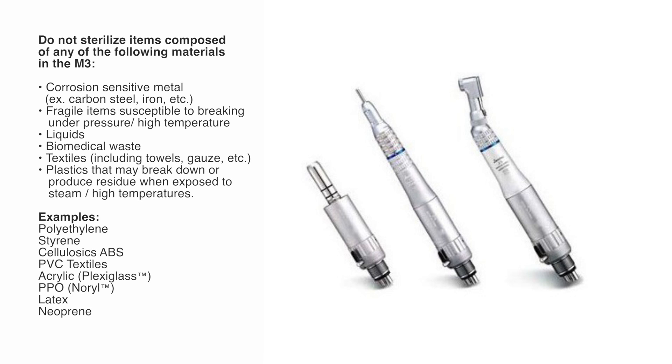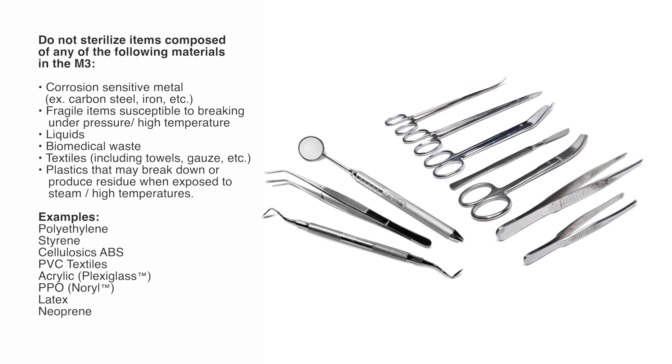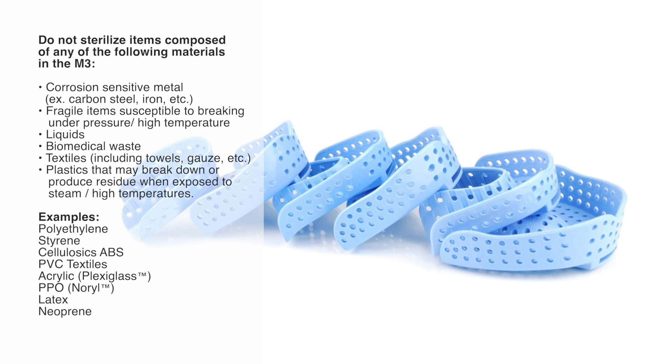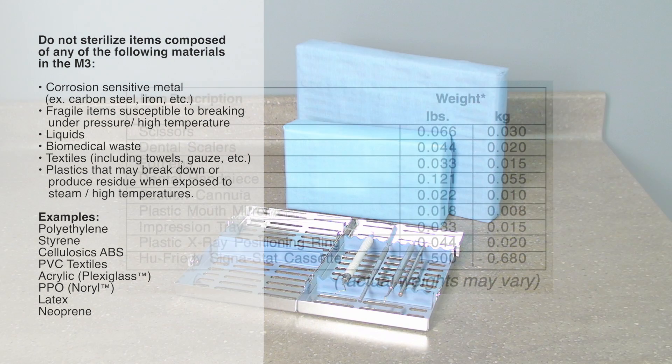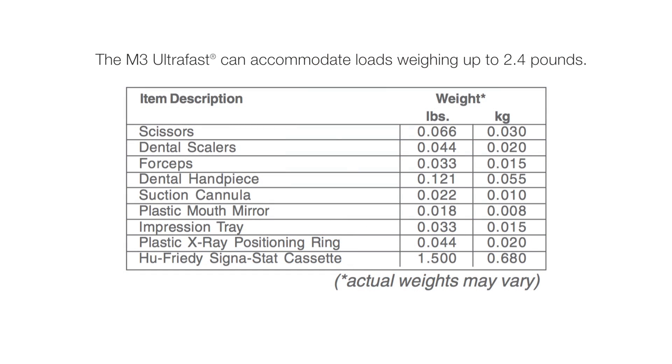The M3 is designed to sterilize high and low-speed handpieces, metal instruments and surgical instruments, rubber and plastic devices, bundling materials, and cassettes. The M3 UltraFast can accommodate loads weighing up to 2.4 pounds. Use the table in your user's guide as a general guideline for weights of commonly used items.